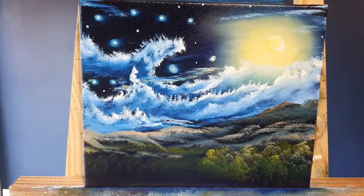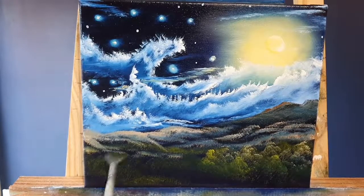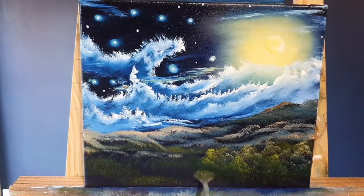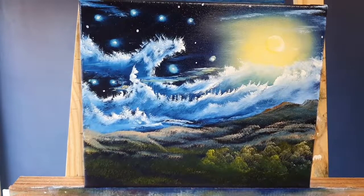Van Gogh suffered from psychotic episodes, delusions, and hallucinations. Though he was worried about his mental stability, he often neglected his physical health — he didn't eat well and drank quite heavily. I'm just putting in some base ground for where we're going to have the little village down here. It's all on the fan brush — a lot of this will be covered by the village but some will show through.